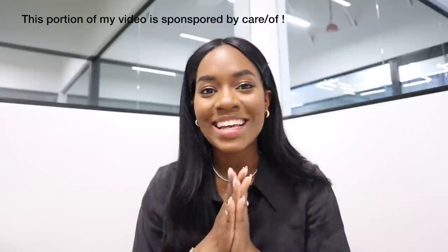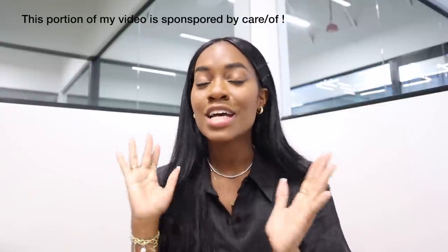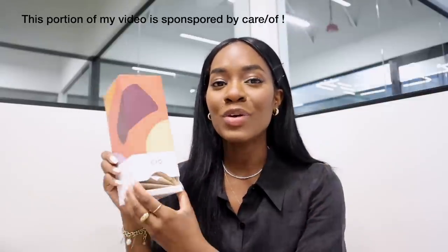Alright, made it to the office safe and sound. Before I get started on working, I'm going to have some breakfast and take my vitamins. With that being said, thanks to Care/Of for partnering with me today on this video — I love working with Care/Of, I'm such a huge fan and I constantly rave about them. My new shipment just came in and I'm super excited to share with you guys the new vitamins I'm taking.